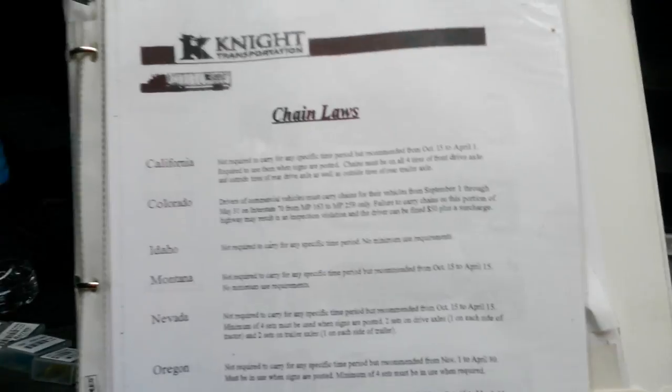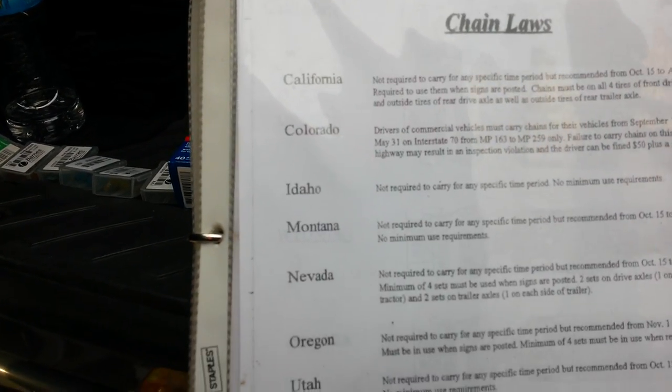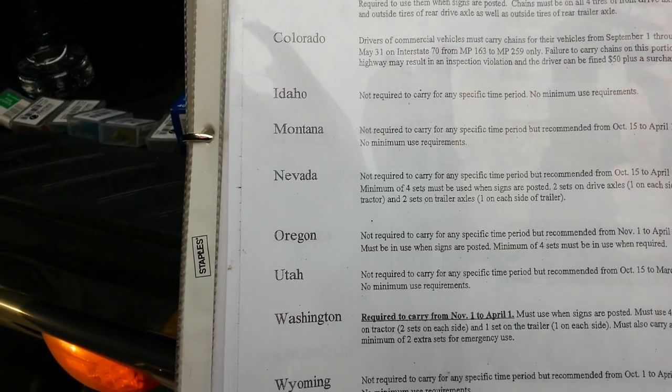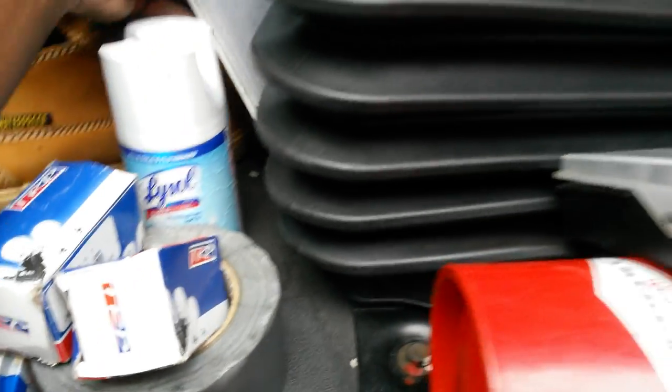In your permit book, make sure you know your chain laws. I'm going to do a video on this separately, but the chain law states are California, Colorado, Idaho, Montana, Nevada, Oregon, Utah, Washington, and Wyoming. I'm going to break that down in another video.